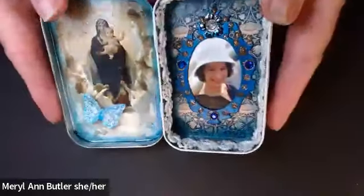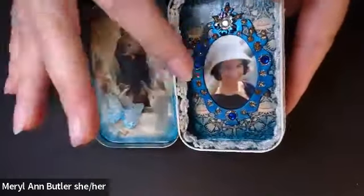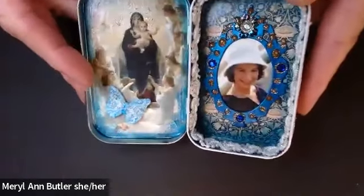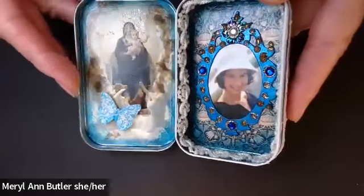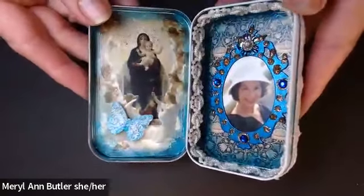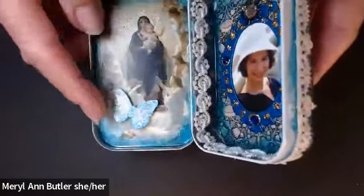There's the cover. And when we open it up, we see her in a little picture frame, embellished with rhinestones and a picture — a copy of a painting by Bouguereau of the Virgin Mary and her baby Jesus, and a butterfly.